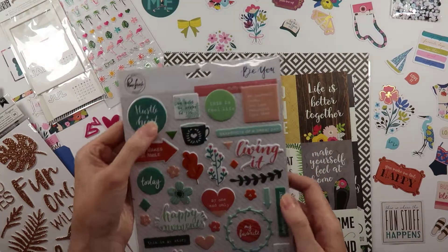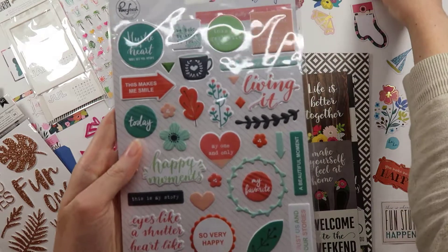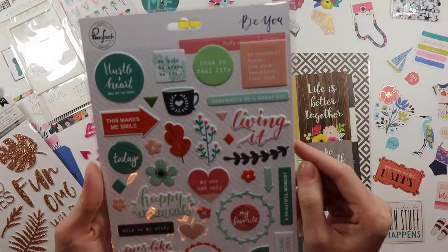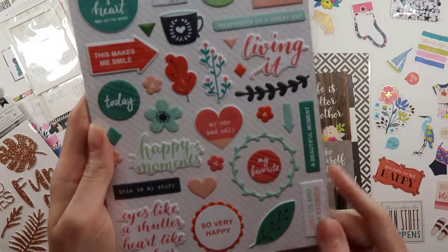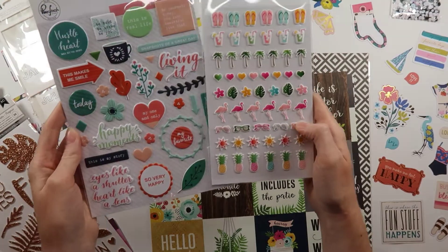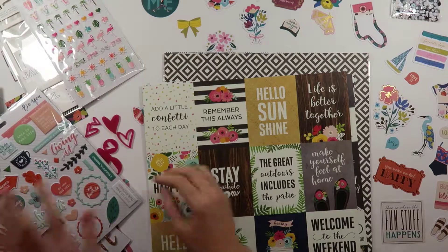I love puffy stickers. These are Pinkfresh Be You — really pretty colors that coordinate nicely with the Pick Me Up Ephemera. 'Living it,' 'Be yourself today,' 'You look beautiful like that,' 'This is real life.' So many generic shapes here but then really just nice sentiments that could be added to different things. Look at how bright and fun these pieces are — this is going to be great.